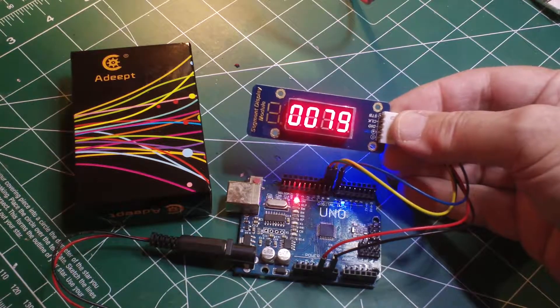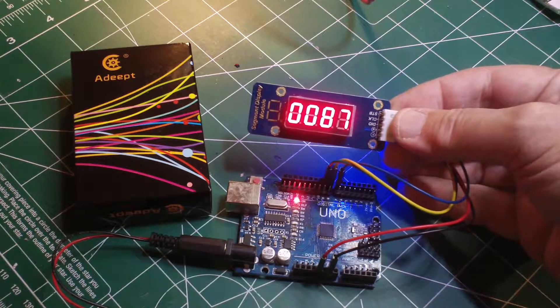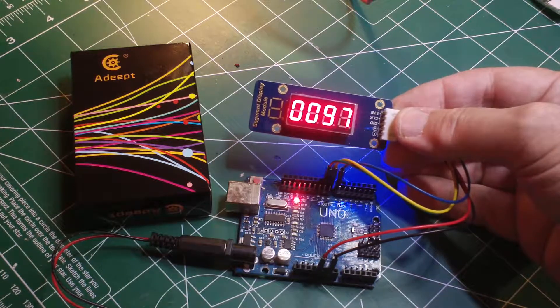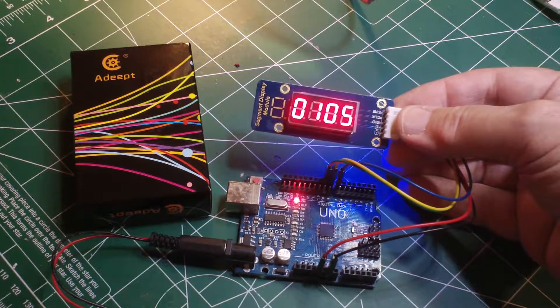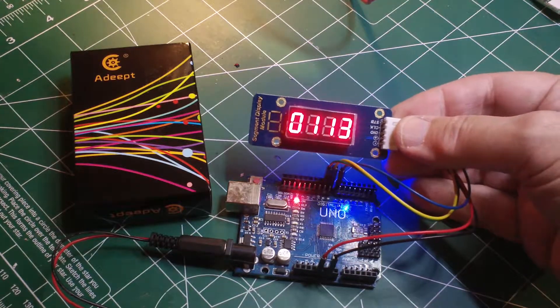I'm going to make the code easily available, because I did have to do some digging into GitHub to find it. I hope you enjoyed this demonstration of the four-digit seven segment display module. Thank you for watching.